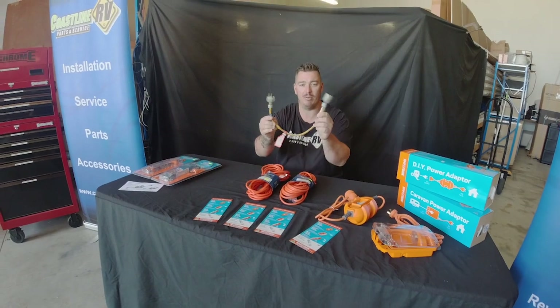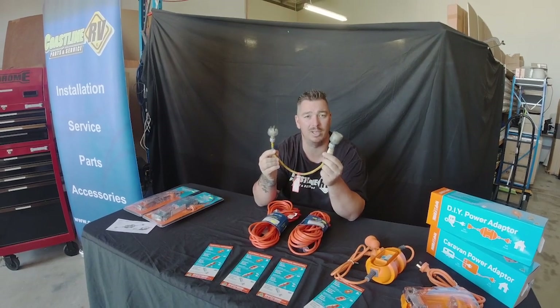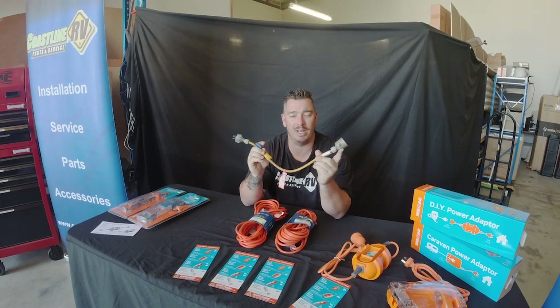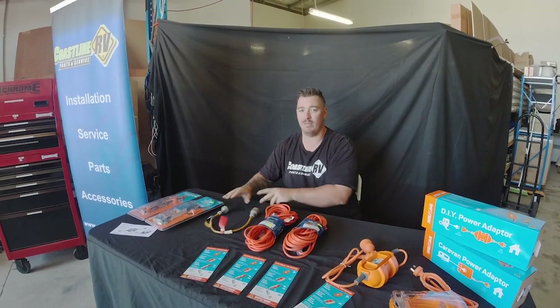A lot of people are getting around with little adapter leads — guys, these are highly illegal. It's a good excuse for your insurance company to void any insurance policies you've got if the worst was to happen. Like this one here, starting to melt at one end — they were readily available for a long time, however have always been illegal.